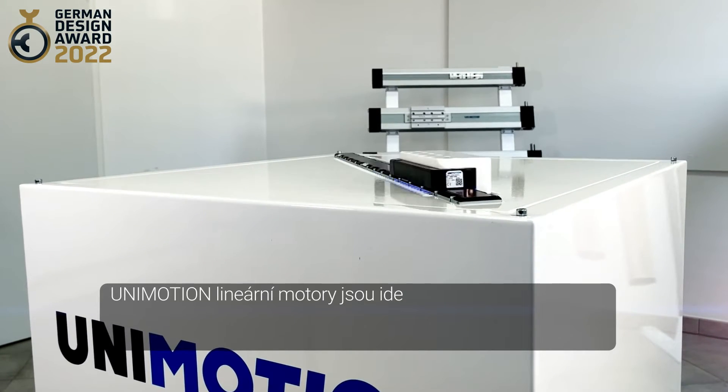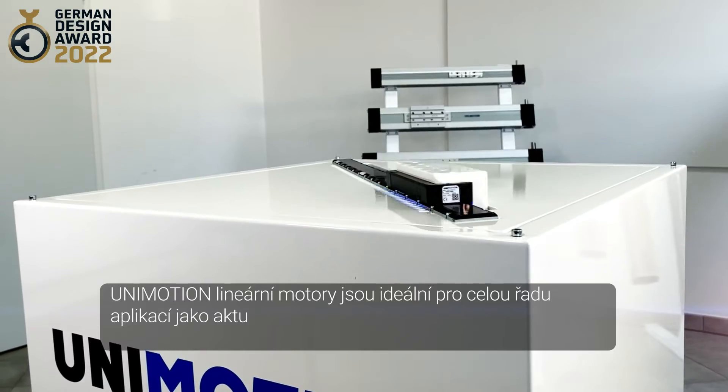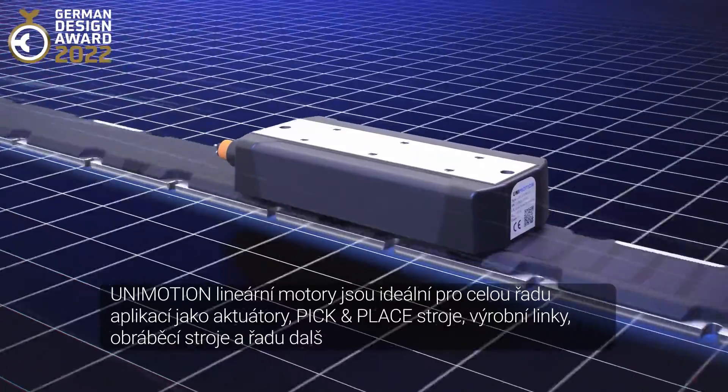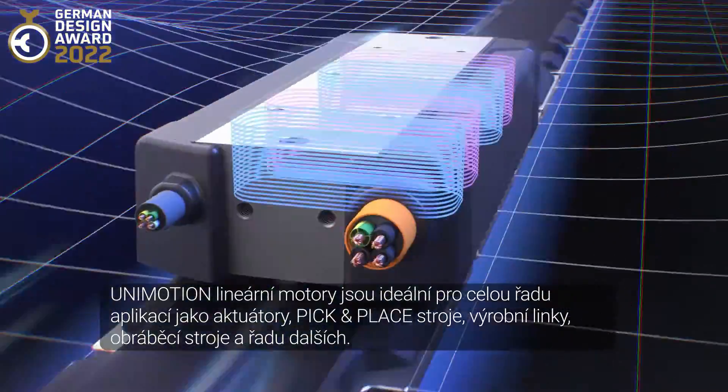Unimotion linear motors are ideal for a variety of applications such as actuators, pick-and-place machines, assembly lines, tool machines, and many others.